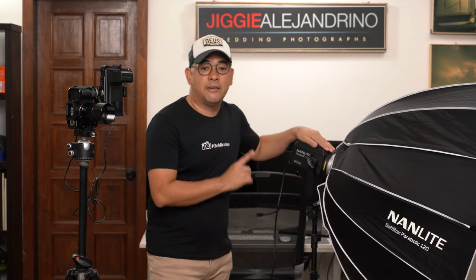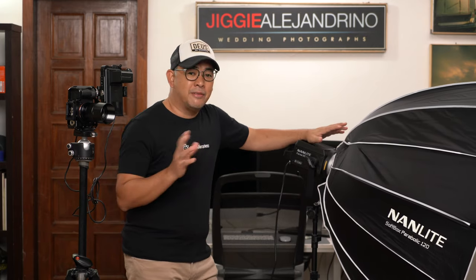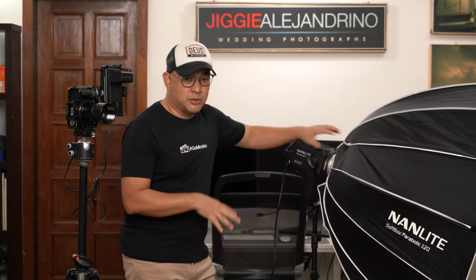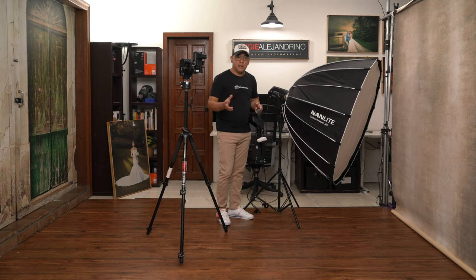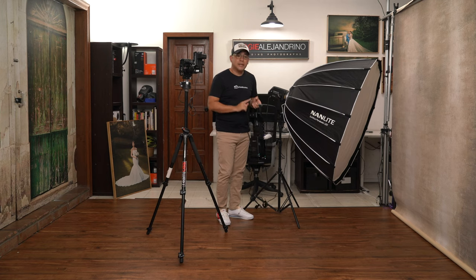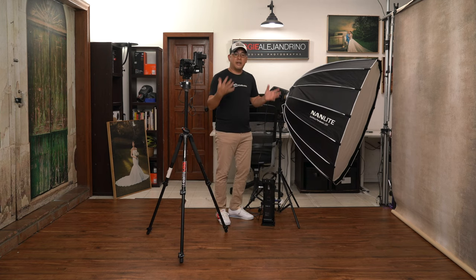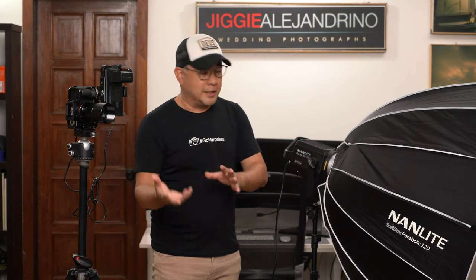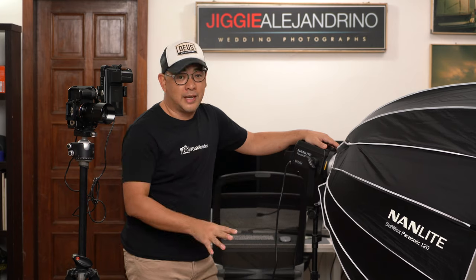My light is the Nanlite Forza 300B, which is actually a very viable replacement for a studio light. What I like about it is that I can power it via V-mount and bring it outdoors on location. It's also bicolor, so if I'm shooting an environmental portrait with warmer or tungsten ambient light, I can easily adjust the color temperature to match.